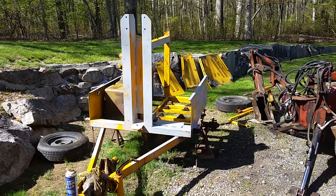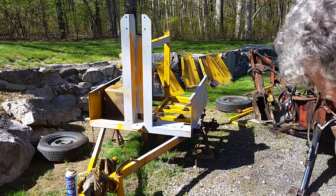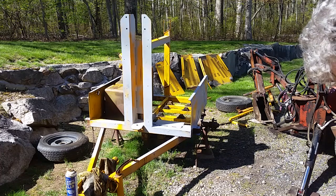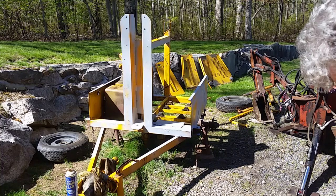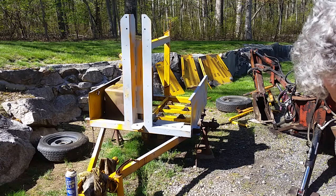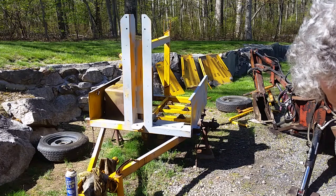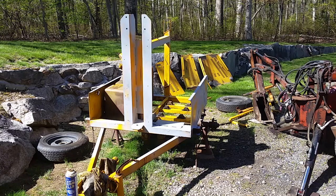Alright — Rust-Oleum professional primer. I'm going to spray most of the rust first. It tries to touch in 10 to 20 minutes, one to two hours to fully dry in 24 hours. Apply a second coat within one hour or after 48 hours. I'll give that a half hour and then I'll try some white paint.